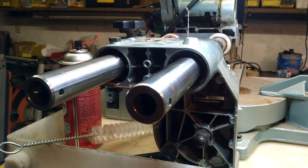Hey, YouTubers. Today we're going to look at a Hitachi compound miter saw. This is a C8FB2.